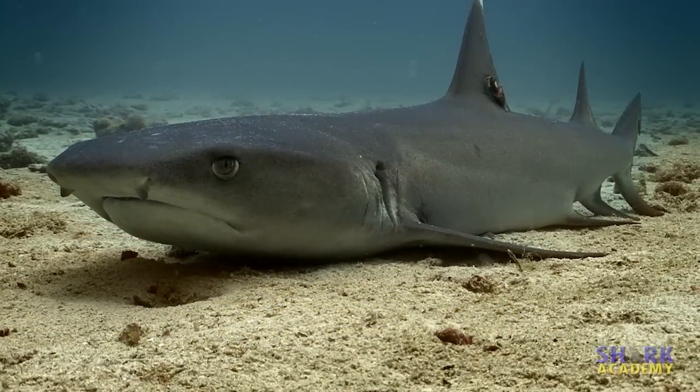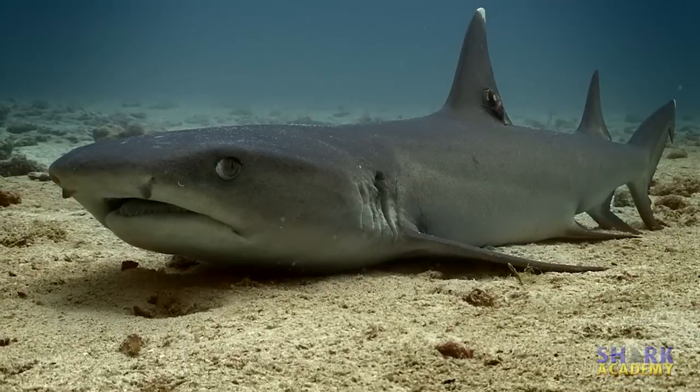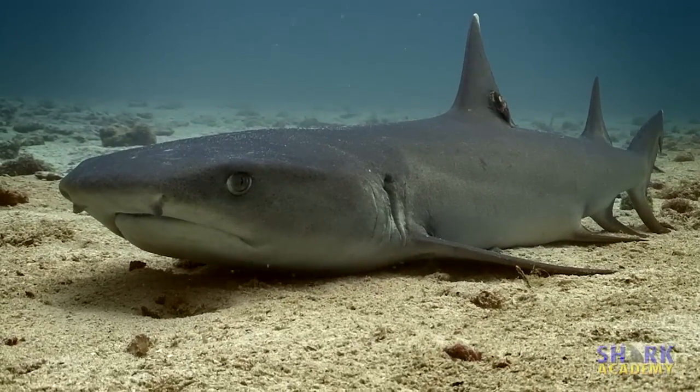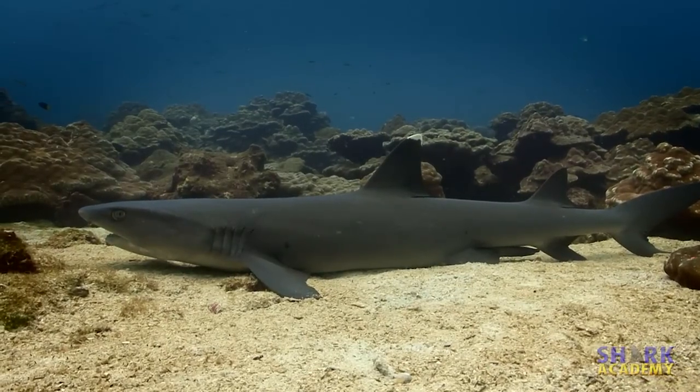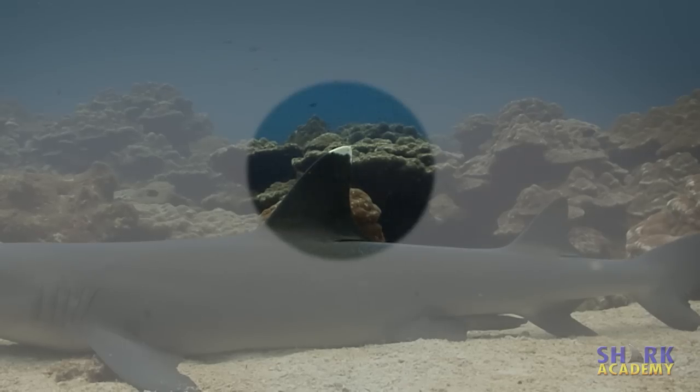The White Tip Reef Shark is a small shark, common on Pacific reefs, not usually getting much bigger than 5 feet long. The common name, White Tip, comes from very obvious white coloration on the tips of the dorsal fin and the tail.